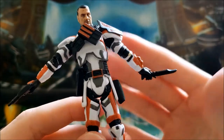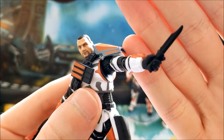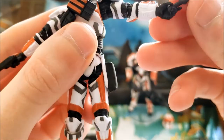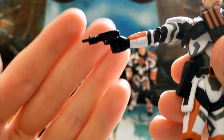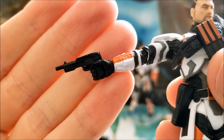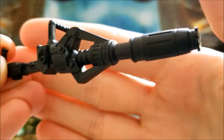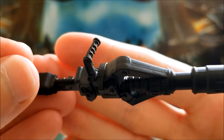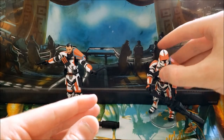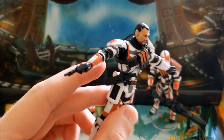He's very accessory-heavy. He comes with this knife — great sculpting detail in it, and he holds it very well with a very good grip. He also comes with this pistol, again a very unique piece. And then he comes with the rotary cannon, with very good detailing in that as well.